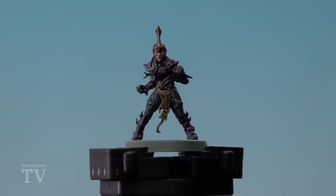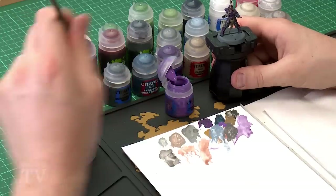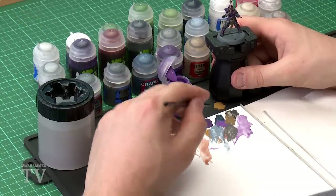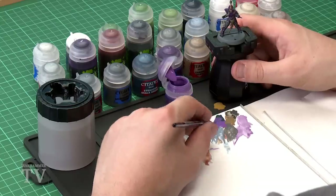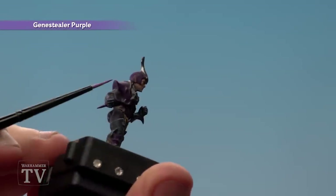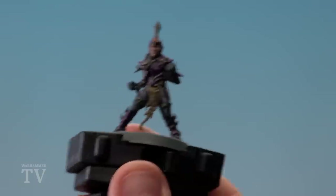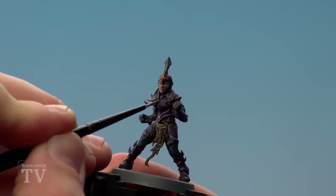With the boots and gloves now done, we're going to highlight the armour using Jean Steeler Purple, continuing with the small layer brush. Apply a little purple to the palette with a touch of water and start highlighting. There are some cool areas like the shoulder pad where you can just run the edge of your brush for a nice consistent line. For other areas like the breastplate you'll need to be more finicky and use the tip of your brush to pick out the detail.